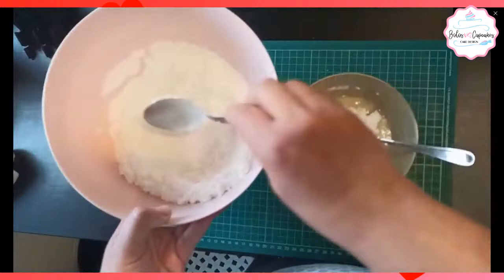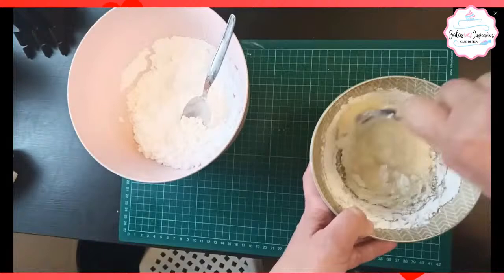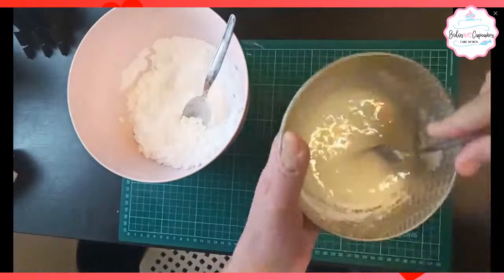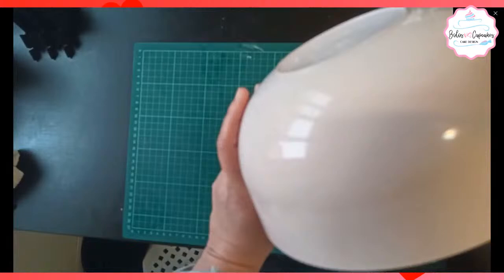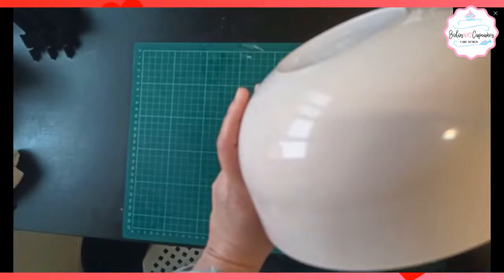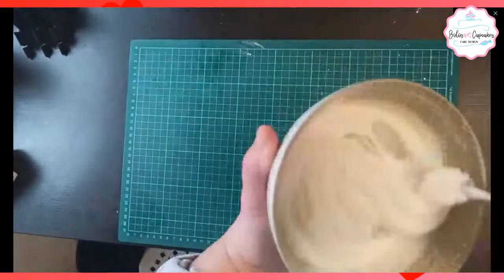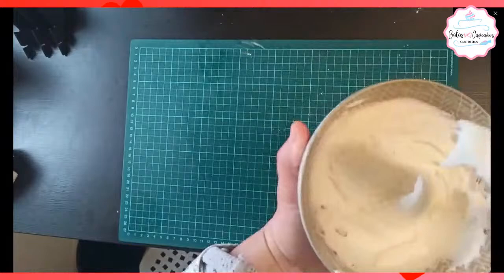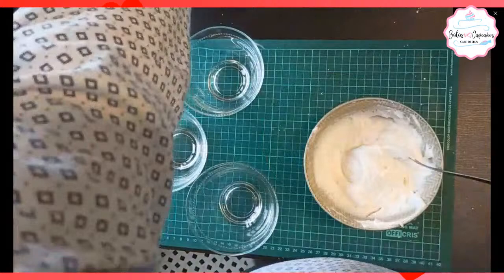El limón funciona como bactericida. Si bien no elimina la salmonella, hay ciertas bacterias que sí las elimina y también retarda el crecimiento de ellas. Continuamos con el azúcar. En este caso se llevó completamente los 250 gramos. Fíjense cómo es: es cremoso y a la vez da consistencia.